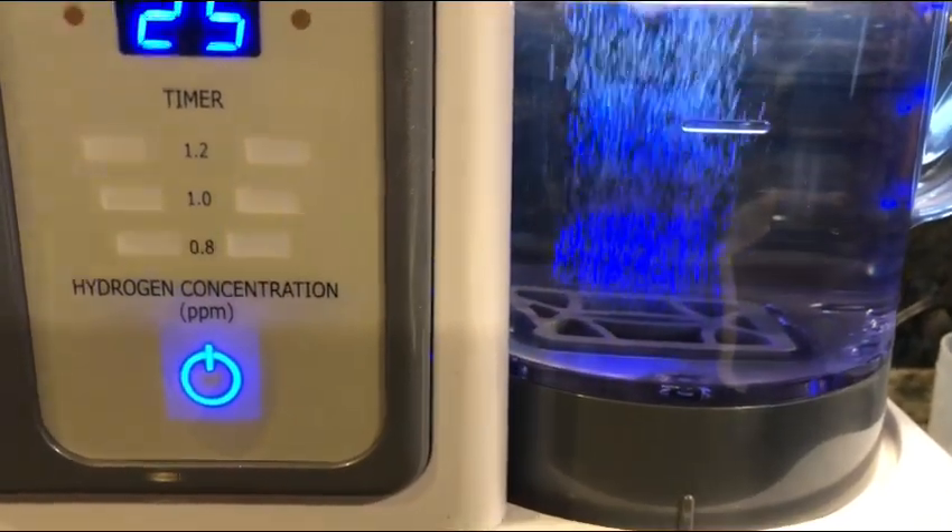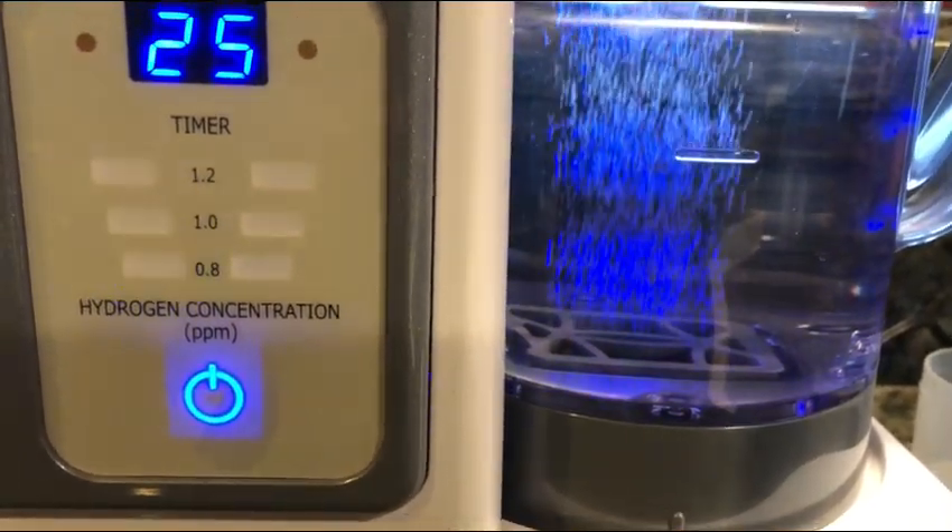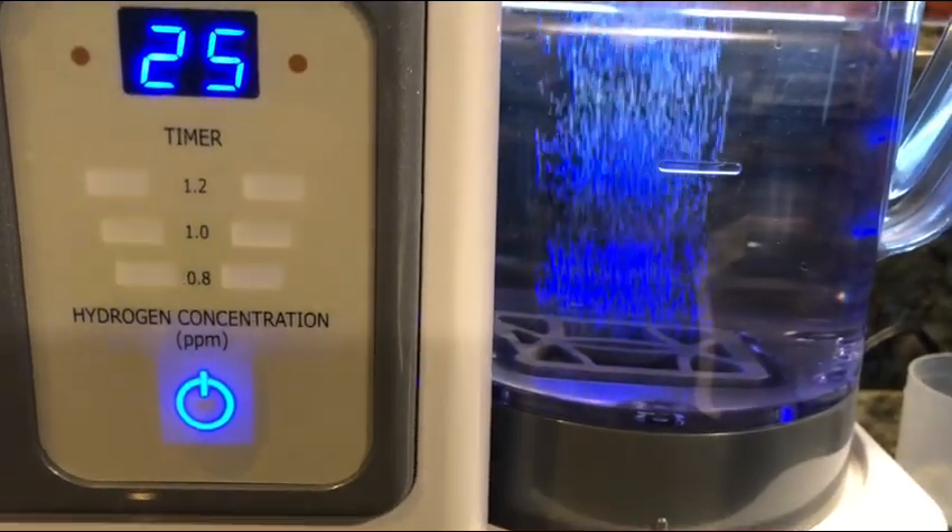Hello everybody and welcome to Uprising 144K. I'm Hydrogen Man. Let's talk today about clean water.